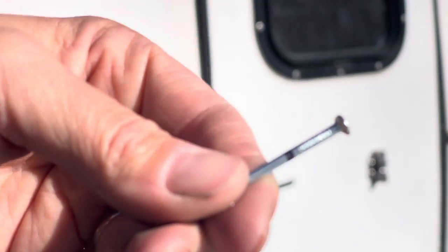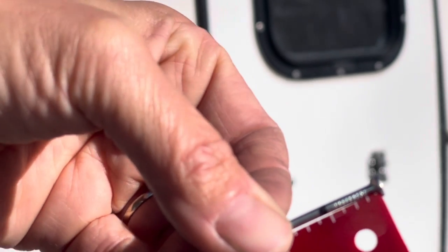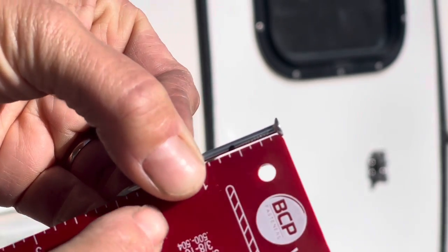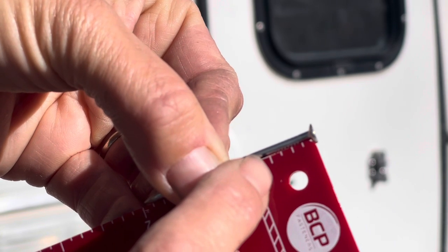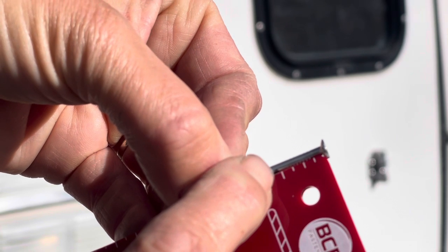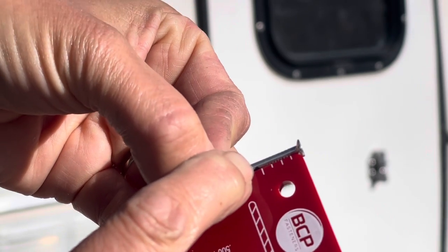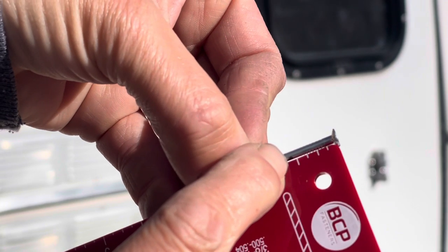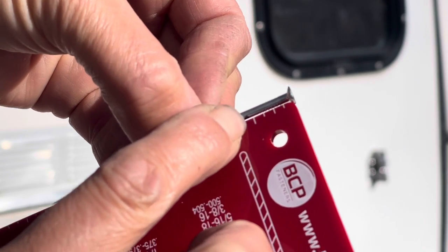I have this little measuring tool here which I'll show later, but I can figure out how long a rivet I'm going to need. In this case it's about nine-sixteenths of an inch in length. So I'm going to find a rivet that's closest to 5/32-inch wide by 9/16-inch long.